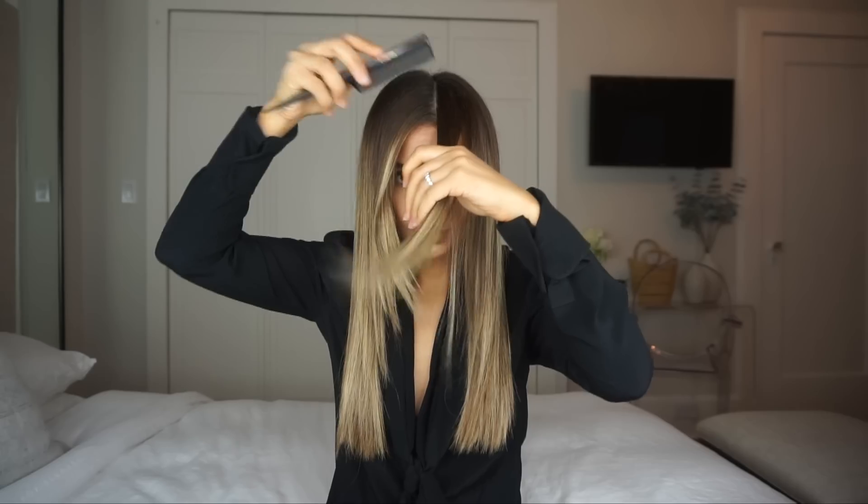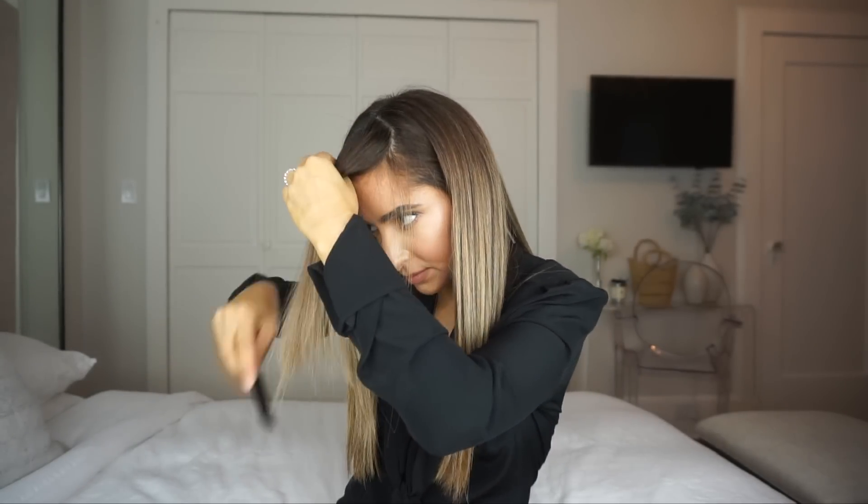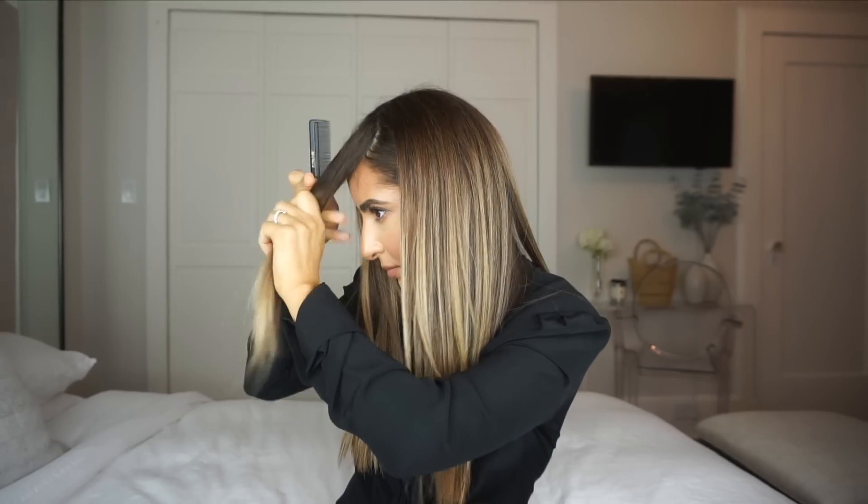So let's get right into it. I'm going to start off with blow drying the bangs and then I'll show you how I really get the rest of my hair to look like I just got it professionally done. I'm taking about this much from the front and then I'm going to clip the rest of my hair back.